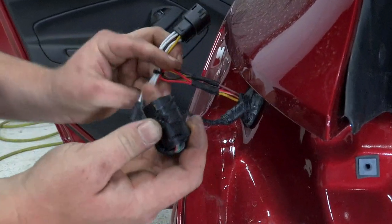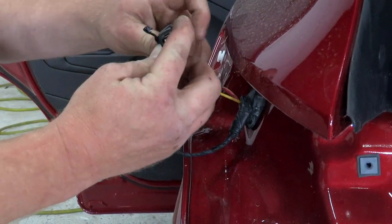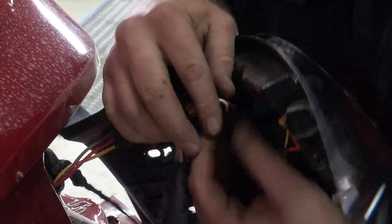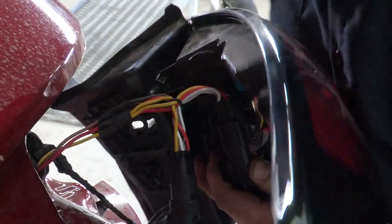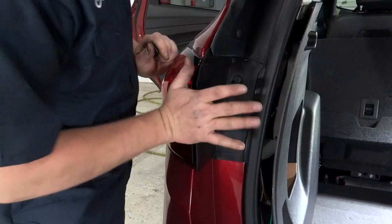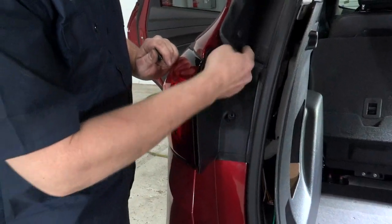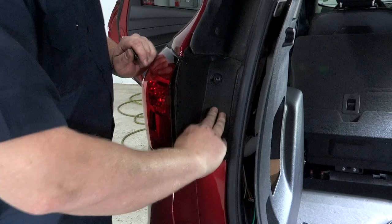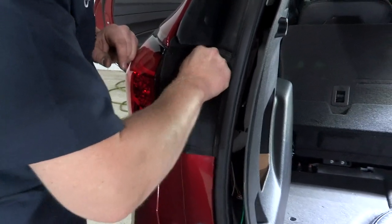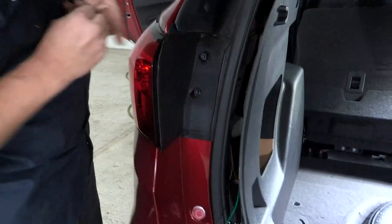Next, we'll connect these two together. We've got everything connected, so let's connect our tail light up here and clip that into place. We'll make sure the wire is out of the way, and then we'll reinstall our tail light. After getting the tail light in, make sure the rubber sits on top of the edge of the tail light, then put our screws in, tighten those down, and put the little caps back on.